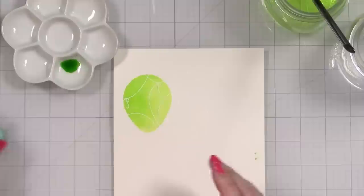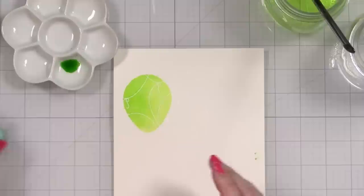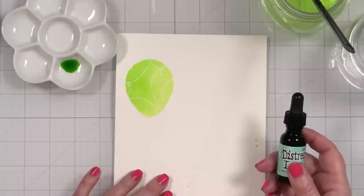I'm going to continue the process with the rest of my colors, but I'll put some music on and speed it up a little so we can get through this before the sun sets or rises, depending on when you're watching.